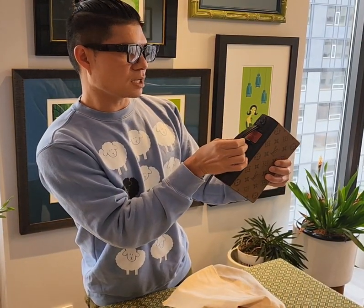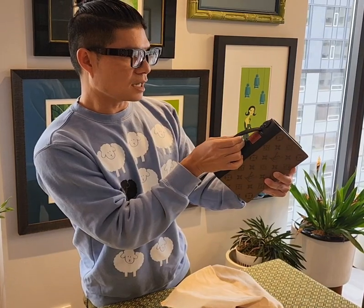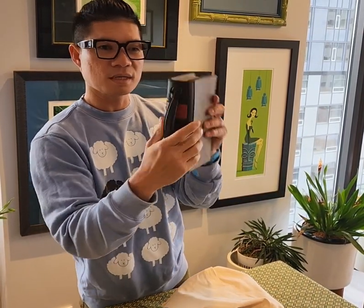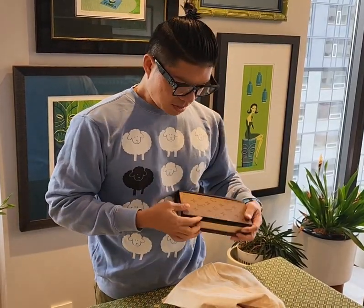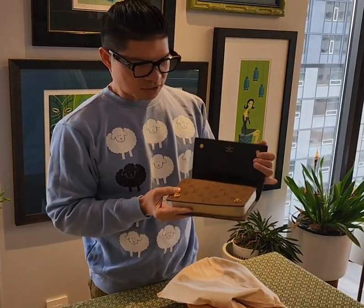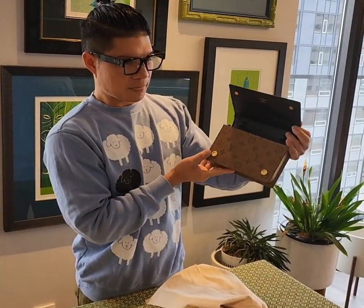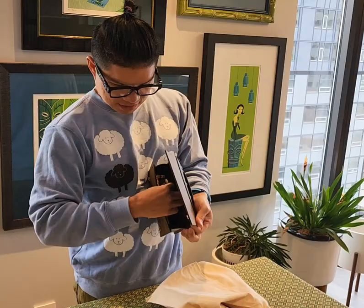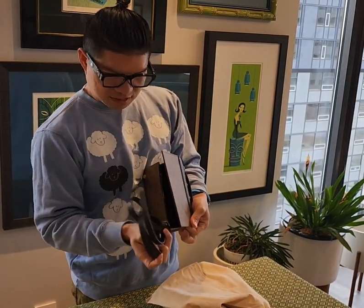It also has this red iconic 'Louis Vuitton Paris' right here. How it opens up is you just open it like this — it has two magnets, and inside it has a strap.